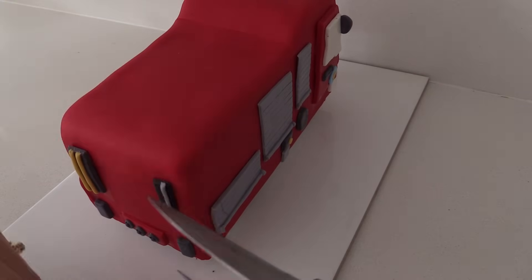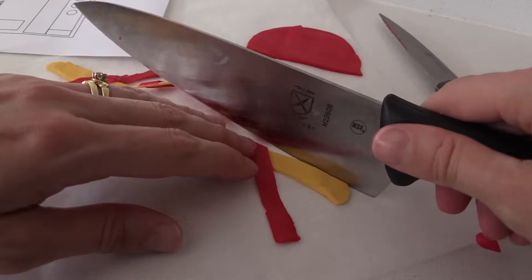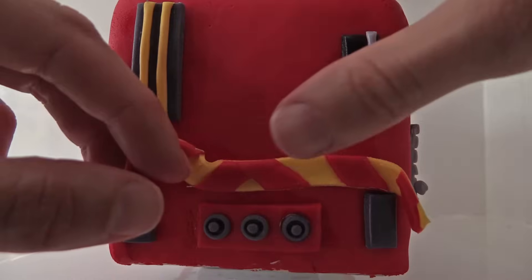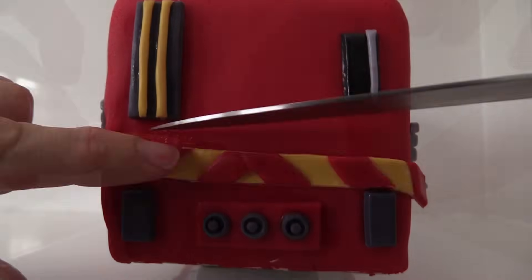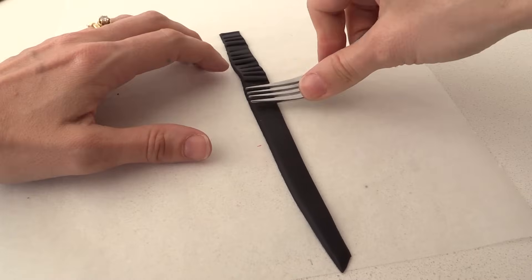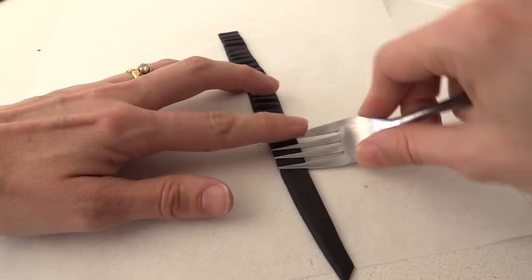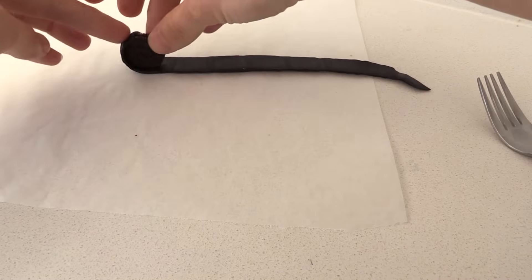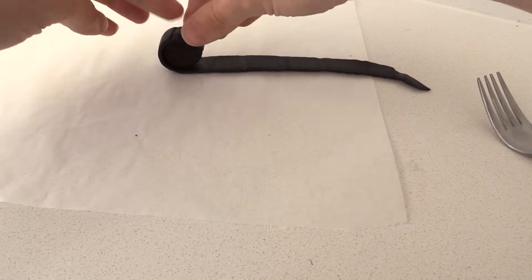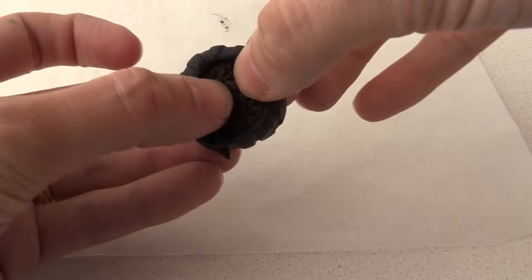Just like we did for the front of the cake, roll out a strip of yellow fondant and crisscross that with red. Trim off the excess and wrap it around the back of the truck, then use your knife to make it look nice and straight. To make the wheels, roll out a strip of black fondant and use a fork to indent it all the way along. Then flip that over, take a mini Oreo and roll it up. Trim it off when you get all the way around and gently press the fondant around the edges of the Oreo.